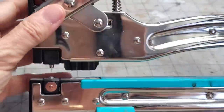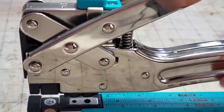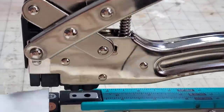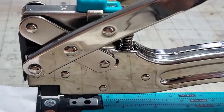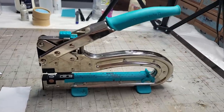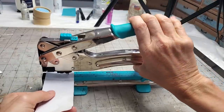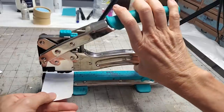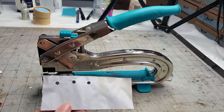Let's go to the 3/16-inch size — all the way to the right. Make sure you push it all the way and test it, making sure the big chomper comes down. Then take your paper and punch some holes. This part's pretty easy — I'll just do three punches. Got three punches, no problem.